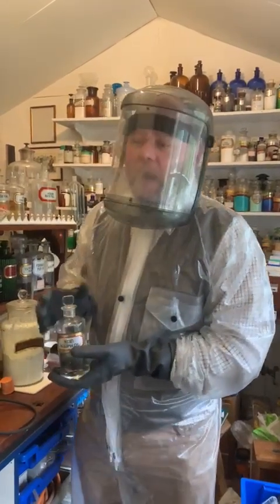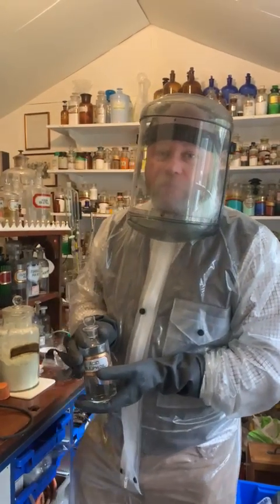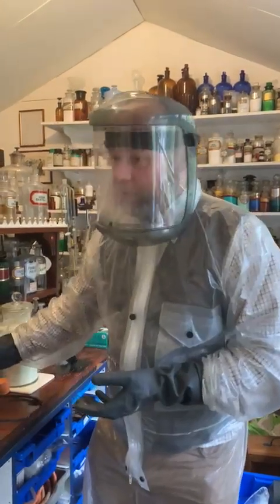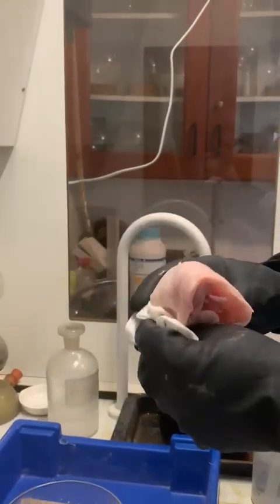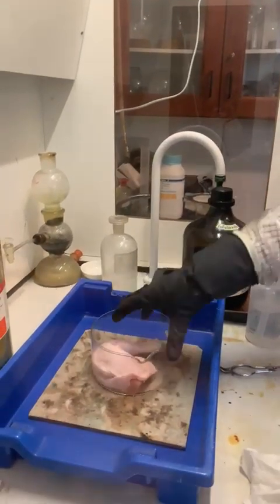So I'm going to prove beyond a shadow of a doubt the dangers of concentrated sulfuric acid whenever it is put onto your skin. Over here in the fume cupboard, my assistant just follows me — I have a piece of chicken, nothing special about this chicken whatsoever. I'm just going to put it into this little crystallizing dish.